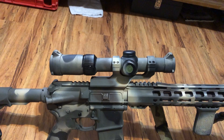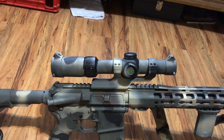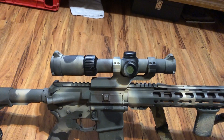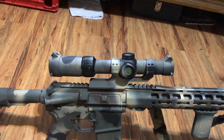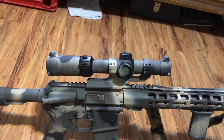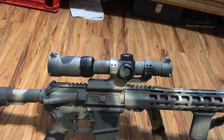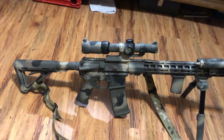I'm running the Vortex Strike Eagle 1-6x, and that has been a phenomenal little scope. It's just as clear as it can be, and the reticle inside of it lets you gauge your distances and shows you your holdovers and things like that.